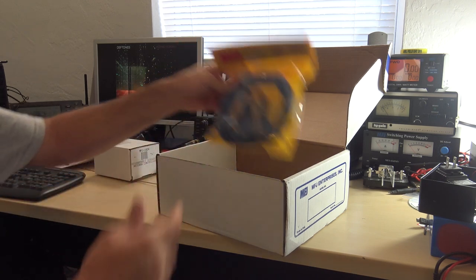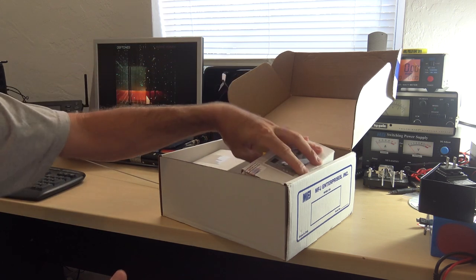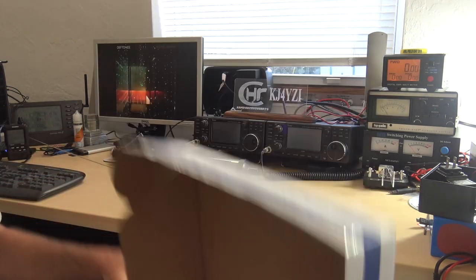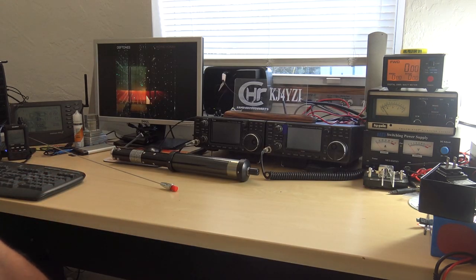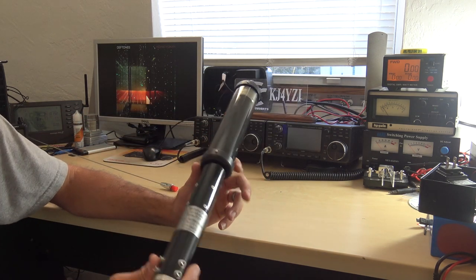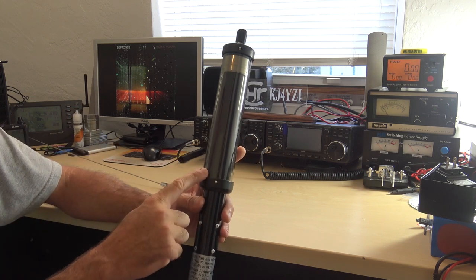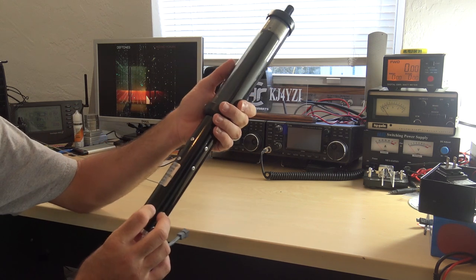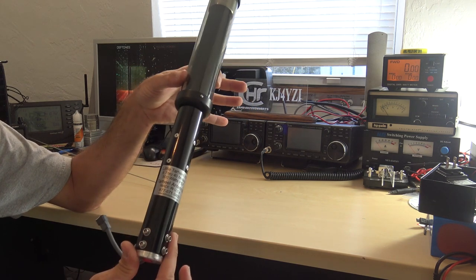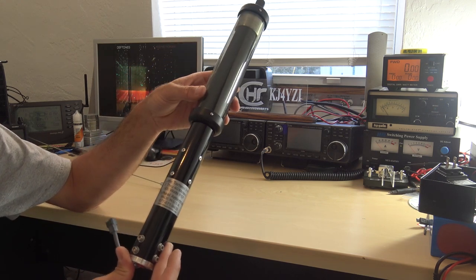I'll show you how this stuff works, how it mounts up, and maybe make a day of it — go down on a weekend to sit on the river or even in my driveway and make contacts on HF mobile. I'll give you some tips about hooking it up because I read that people have had issues. The issue is never with the antenna — Tar Heel has been around a long time, made in the USA, a solid proven antenna.